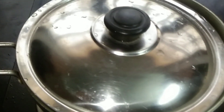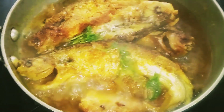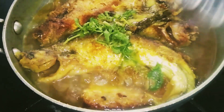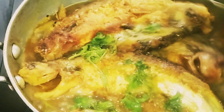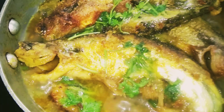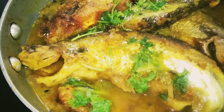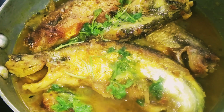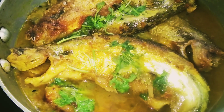Cover and cook for 2 minutes. After 2 minutes, take out the lid. Garnish with chopped coriander leaves. Again cook for 1 minute. Check if it is done, then switch off the flame. Now ready to serve with hot steamed rice.